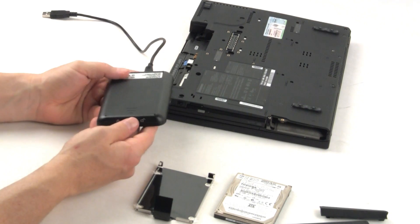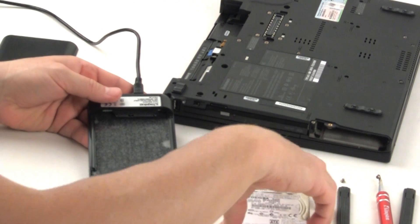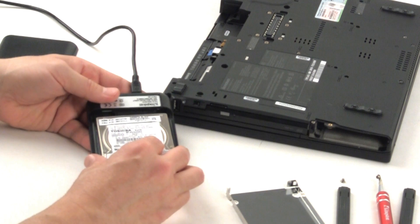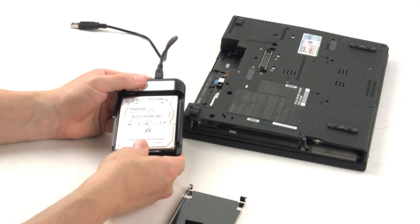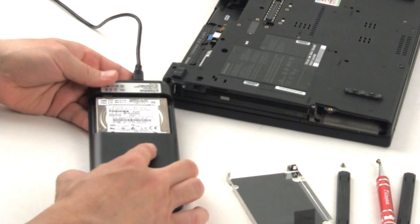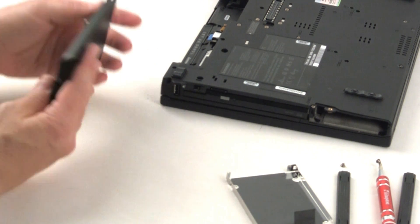Next, open the external drive enclosure included in the kit, switch the lock to the unlock position, and slide the two panels apart. To assemble the system hard drive together with the external drive enclosure, align the pins of the hard drive to the SATA connector on the enclosure and push them together until the drive is securely in place. Then align the top and bottom panels of the enclosure and slide them together. To secure the enclosure, switch the lock to the lock position.